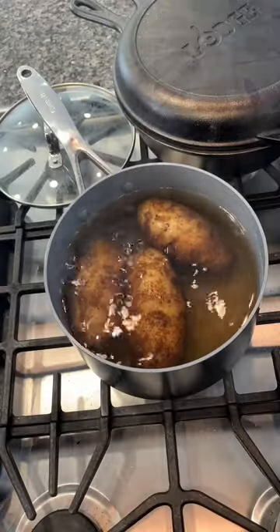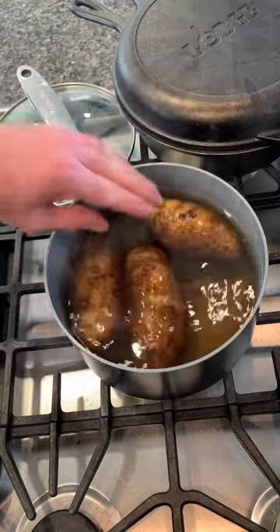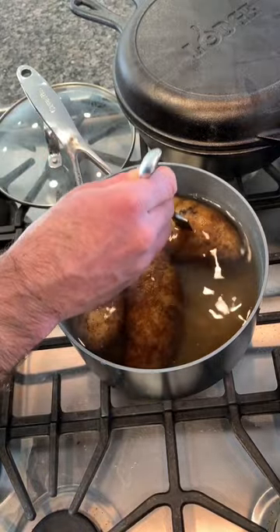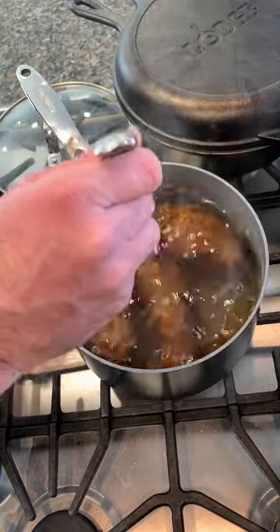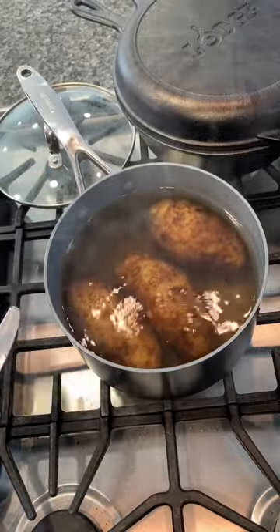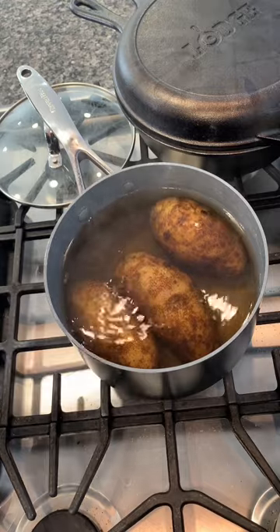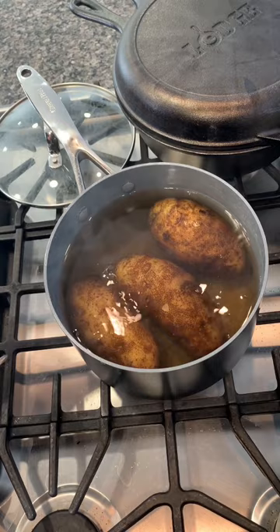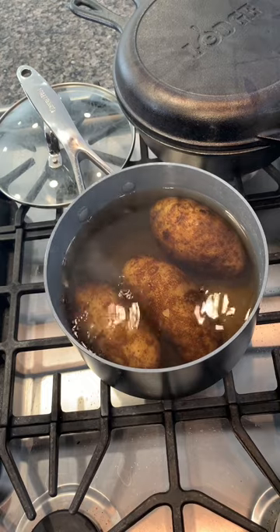These have been simmering at this speed for exactly an hour and the water is pretty much evaporated down to the top of the potatoes. I'm going to test them with a butter knife — I want to be able to stab through and slide it out. They haven't split apart because we've gone so slow and gentle. If we'd stabbed them earlier prematurely, the skins would start splitting and they'd absorb water, which is what we want to avoid.